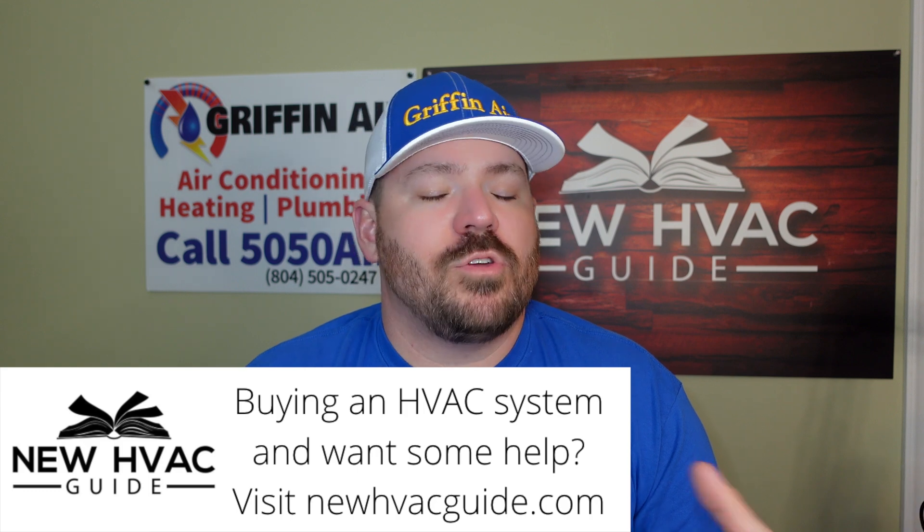Now let's talk about the indoor unit. Whether you have a furnace or an air handler, you're going to relocate that indoor unit in some way. I've been in houses where it was in the attic and we relocated it in the house or crawl space, or vice versa. This particular gentleman I was talking to is relocating the furnace and water heater from a closet to another place in the home, but it will still stay inside.